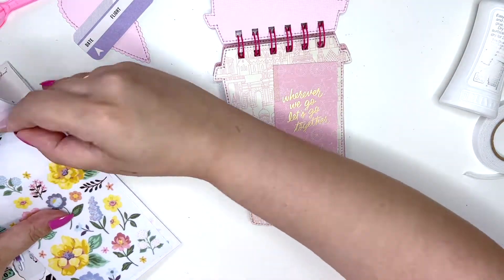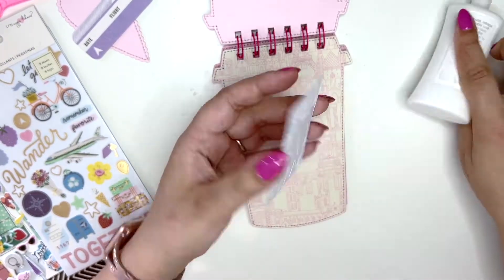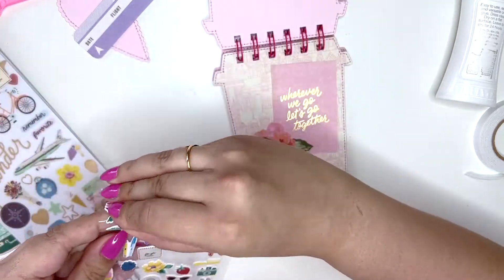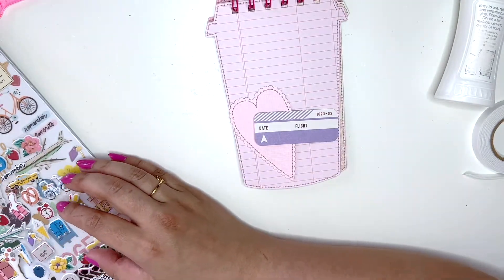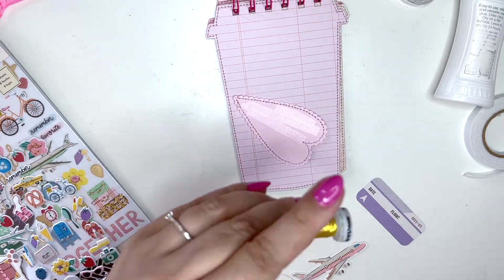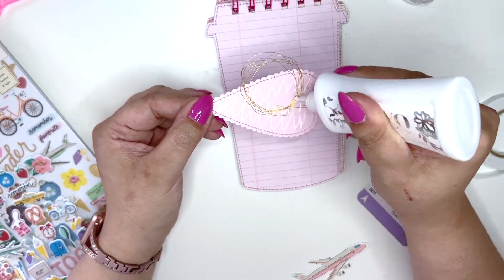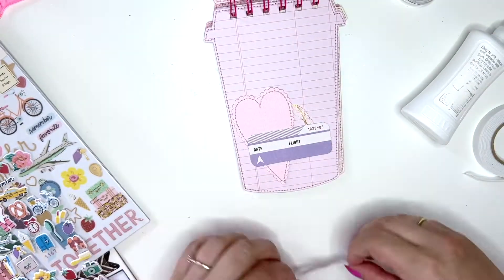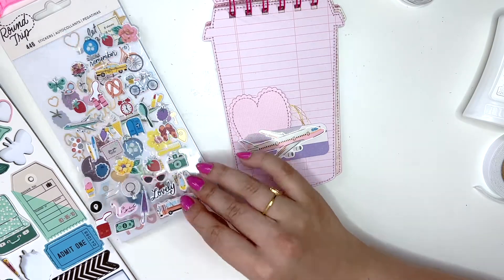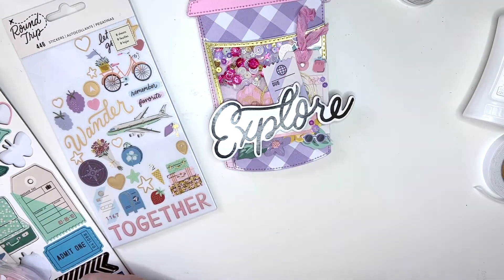I'm following kind of the same style on every page — using little embellishments or a cut-apart, sticking it in the corner, and slightly embellishing it but not too much, because I still want space for mini pictures and maybe some journaling. I want the recipient to add their own touch to it whenever they receive it. Here again — gold thread, what a surprise! I'm also using this really cool airplane ticket-style piece, and I thought: let's stick an airplane puffy sticker on top of it. Struggling again with those puffy stickers as always.